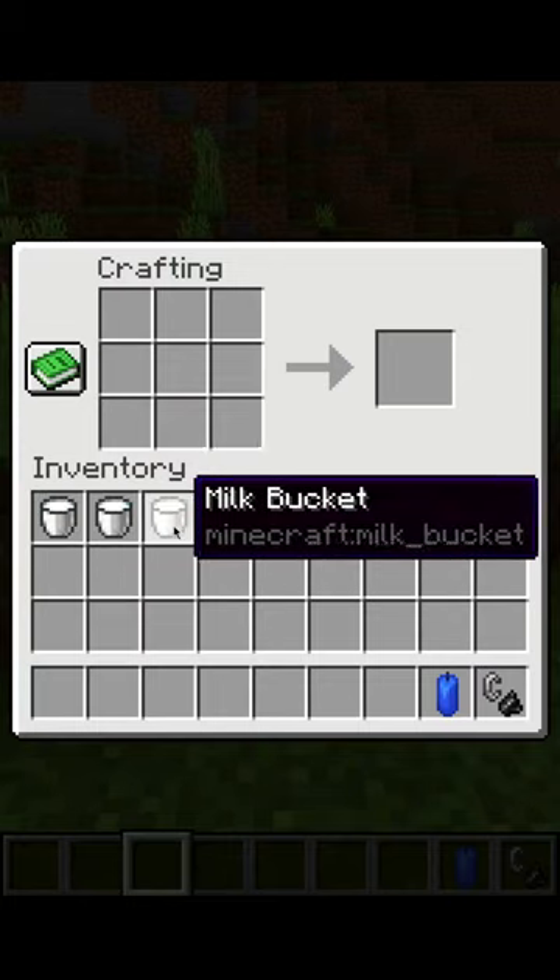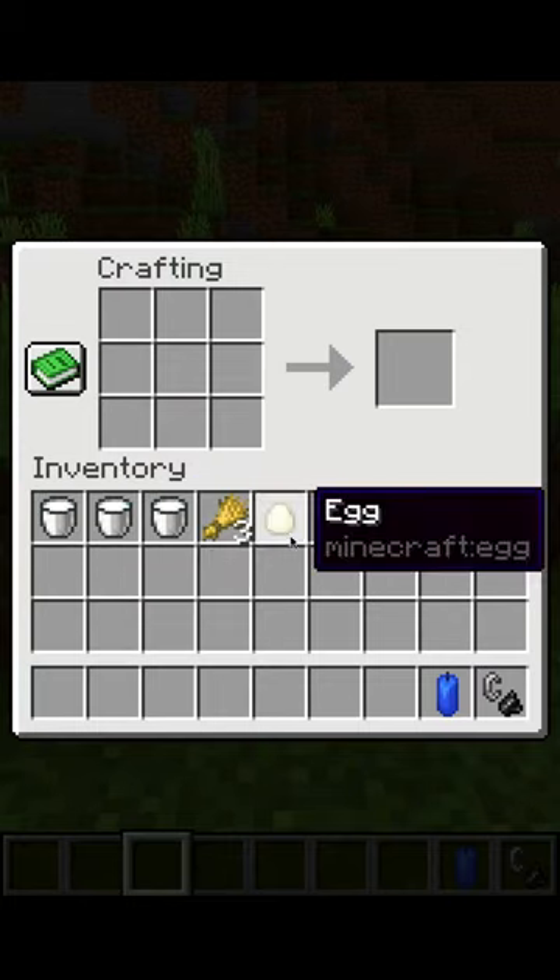To craft a cake you will need three milk buckets, three wheat, one egg, and two sugar.